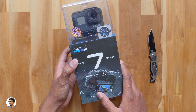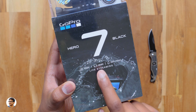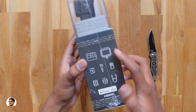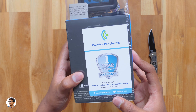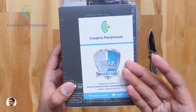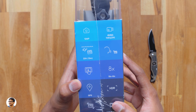The Hero 7 Black comes in this sort of box packaging. It's got a 12MP sensor, can shoot HDR photos, record videos in 4K 60fps, it's 33ft waterproof, and also supports live streaming directly from the camera. Over here you get a list of all the accessories in the box and it says it's made for iPhone and iPad. I got this Hero 7 Black from Creative Peripherals — I want to thank them for sending me this product for review. They offer an extended warranty of 1 year if you buy from them. I'll leave links in the description box below.